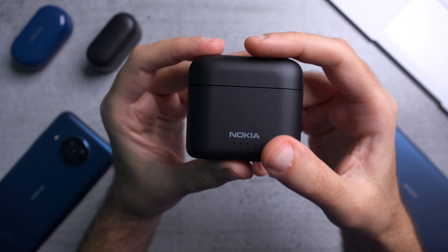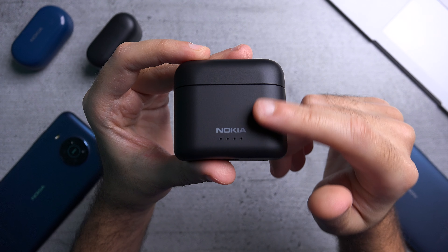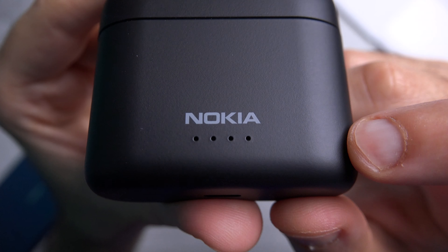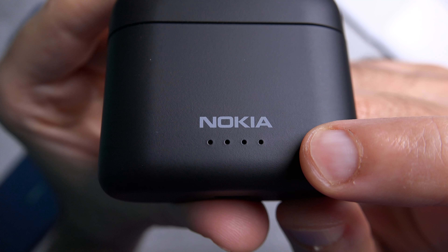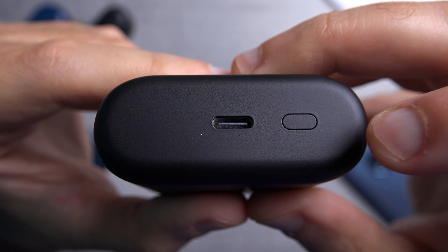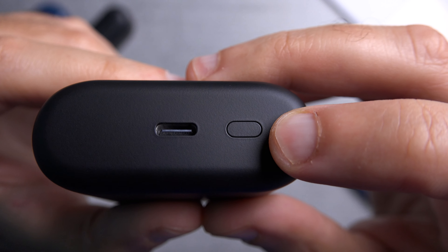The case itself feels quite nice in the hand — it's made out of a matte plastic finish with a very slight, almost strawberry texture to it. The case is quite tall compared to the Power Earbuds Light. On the front you get the Nokia logo and standard LED lights showing remaining charge. The bottom features a USB-C charging port and a reset button you can press for five seconds to reset the buds and connection.